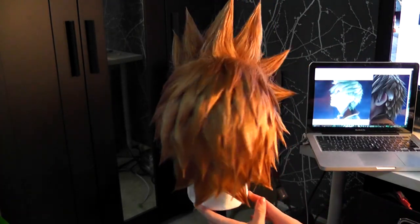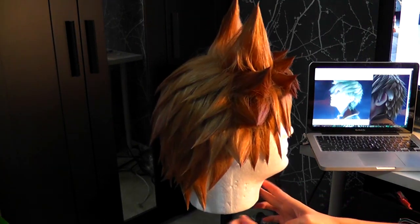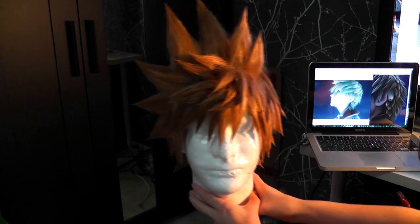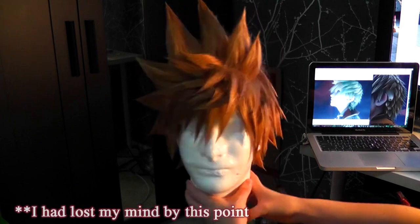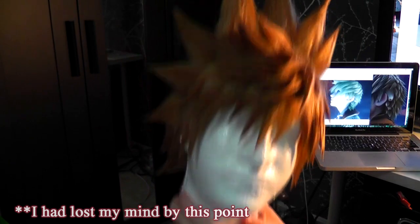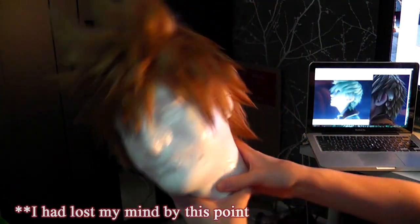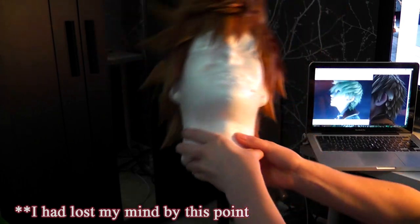Anyway, that's all I've got for this rundown of wig spiking. Hopefully this explanation gave you guys a good idea of how to spike a wig all over and make sure it stays spiky. If you have any questions or suggestions for future tutorials or videos you'd like to see, please leave a comment below. As always, thank you so much for watching and I hope this helps you with your own wig adventures.